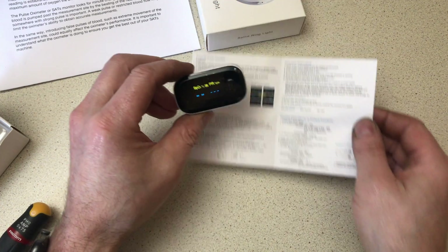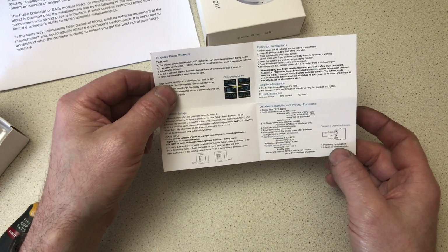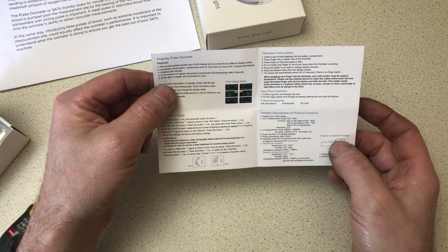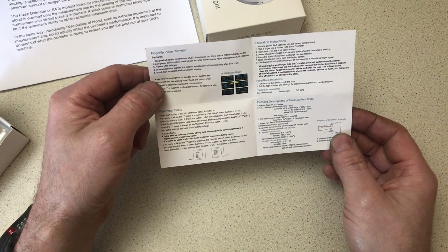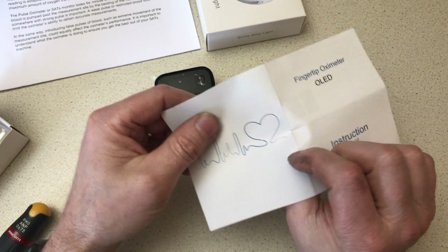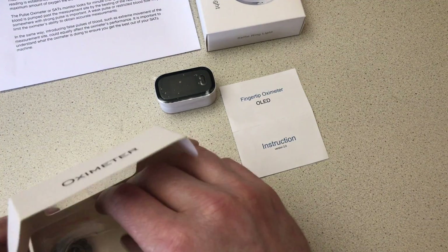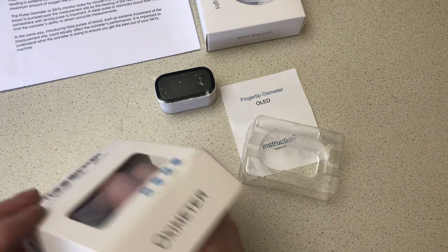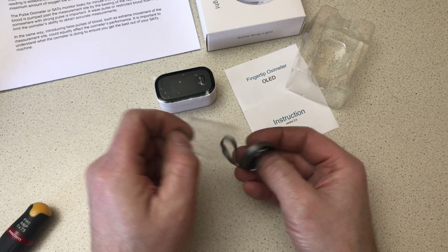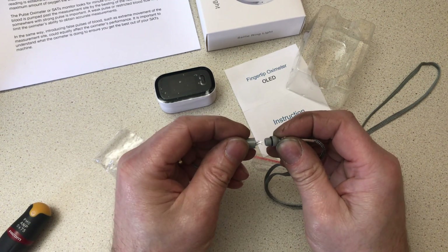From Banggood, you do get a little booklet — it gives you an idea of what I was explaining. Two LEDs: two transmitters and two receivers of different styles of light, shining through your finger. From there it'll determine if you're alive and what your oxygen saturation in your blood is. You also get a little lanyard so you could carry it around with you if you wish.